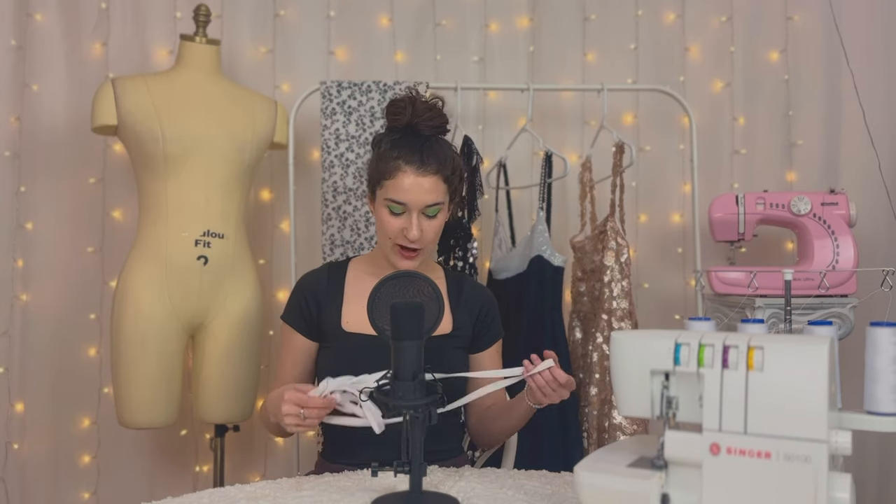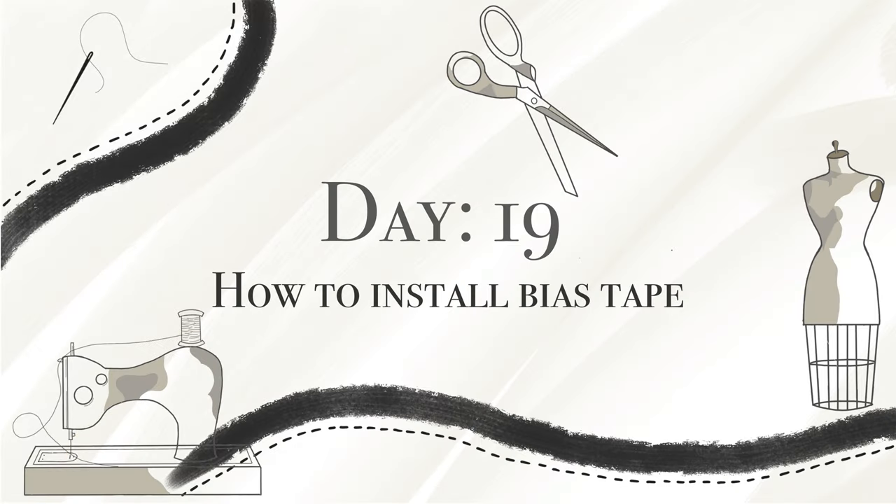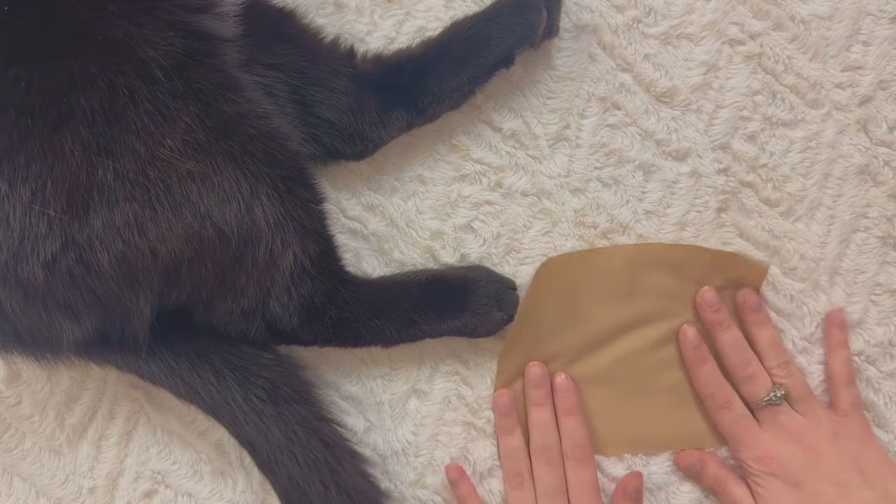Hello everybody and welcome to lesson 19 of my beginner sewing course. I hope you're well. Today I'm going to teach you how to install bias tape. This is double fold bias tape and you use it around curves and hems on shirts or dresses or whatever you want. Today I'm going to show you how to use it on scrap fabric — straight, on a curve, and on a corner.